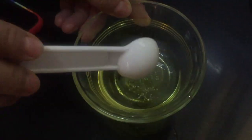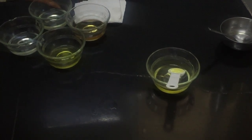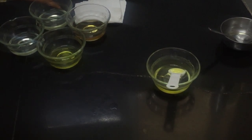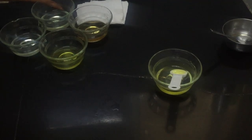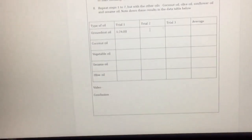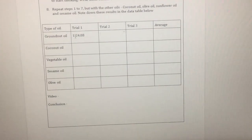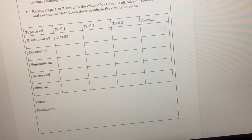We need to repeat this two more times to get trials two and three, to make sure that the first trial wasn't just a fluke. We need to make sure that the time range of when the oil starts smoking is similar. After that we will take an average of the three trials and that will be our final result for groundnut oil. Here is the data table in which we will input our information. We have taken one trial for groundnut oil and that was 1 minute 24.88 seconds as seen in the timer.